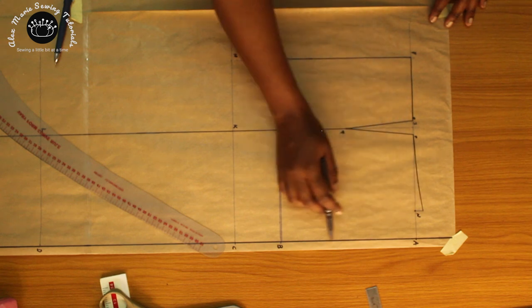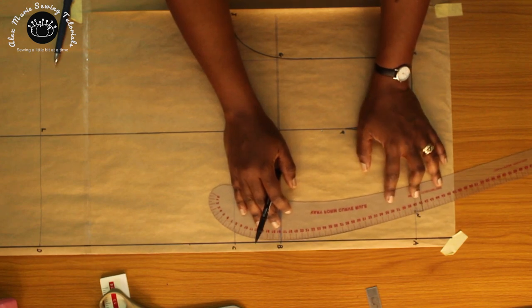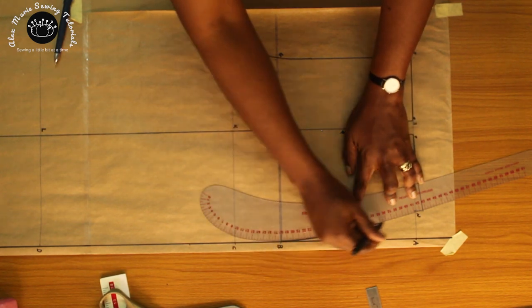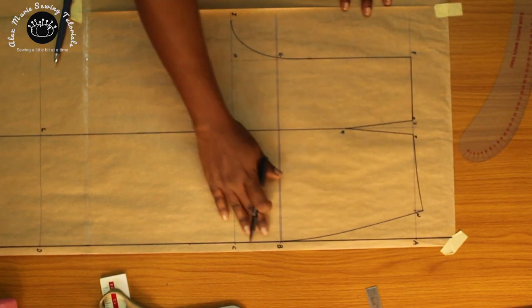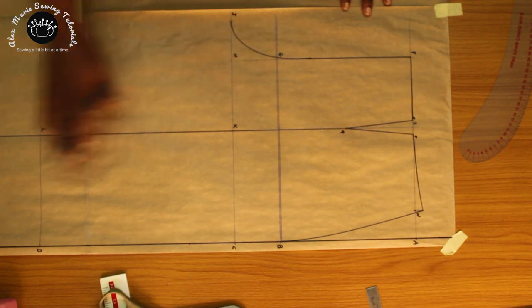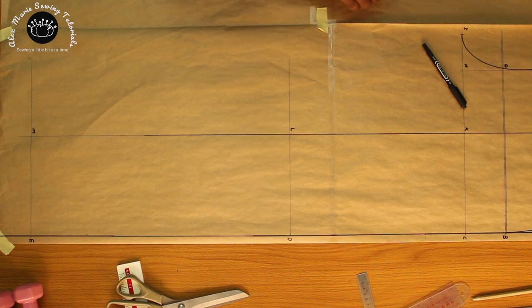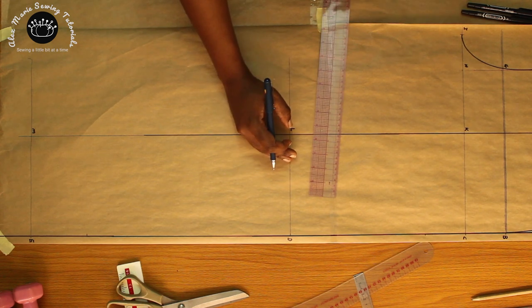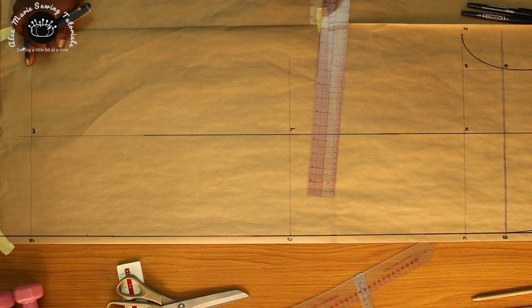Now join point N side to point B to shape the hip. So we have our waist, our darts, our hip line, our crotch line. Now let's move down to the legs. At point L on your knee line, we're going to put in the knee measurement. My knee is 20.